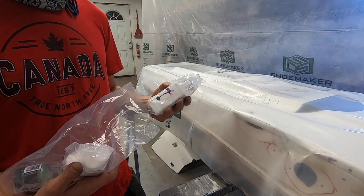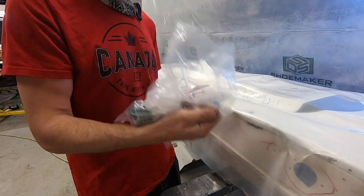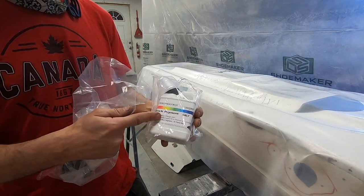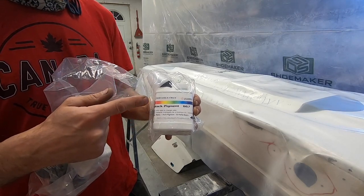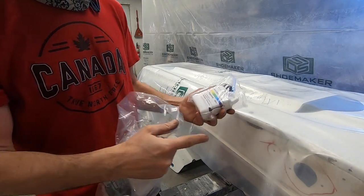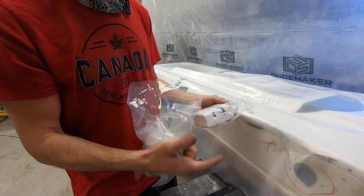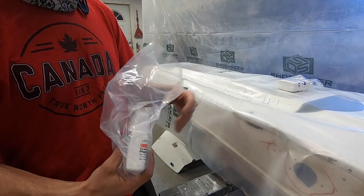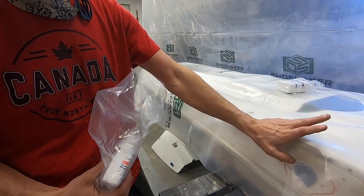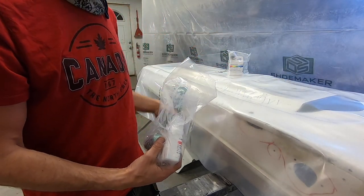I almost forgot about this stuff, and when I remembered it I wasn't sure if I was going to tell you guys because I'm not a hundred percent sure I'm going to use it or how much of it I'll use. But this stuff will be getting used — this is the black pigment. It turns the epoxy into an opaque black coating. This will be painted on the hull so that if you see through the carbon fiber anywhere, you don't see white underneath — you see black instead. I can probably also use this to mix with epoxy and paint the inside of the hull.